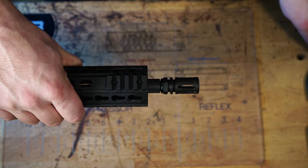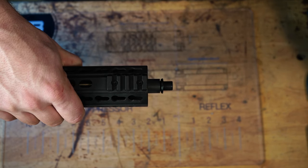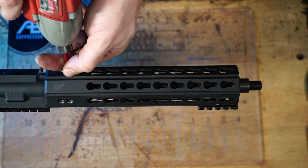For an AR pattern rifle, you'll have to remove the muzzle device and any spacers or crush washers. This is so that the bore remains concentric with the muzzle's threads. You may need to remove your hand guard to fit for a reflex.